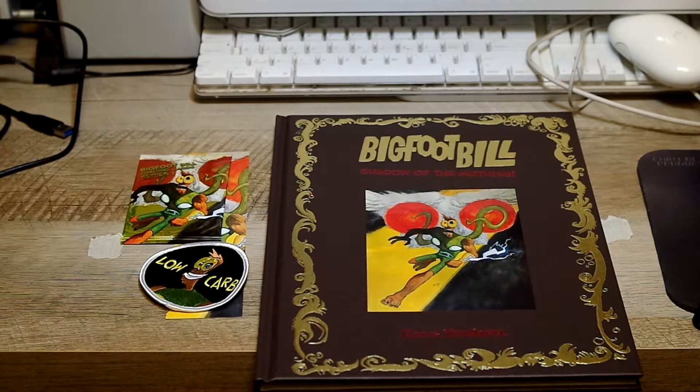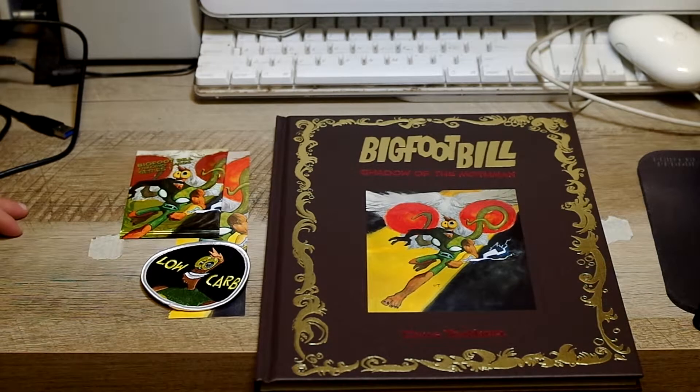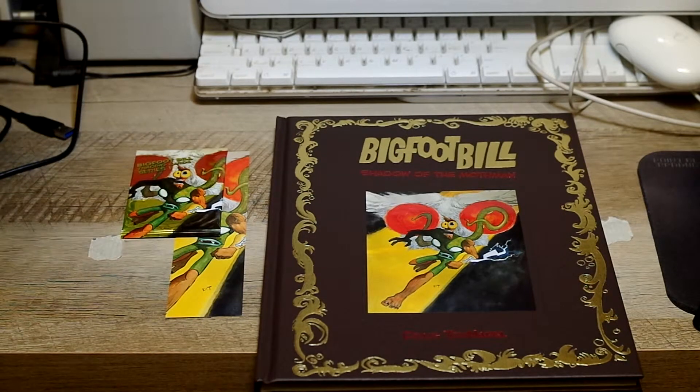And if you know Canadian postal services, you know they're not very sensitive with books and stuff like that — but I'm sure you've heard that before.